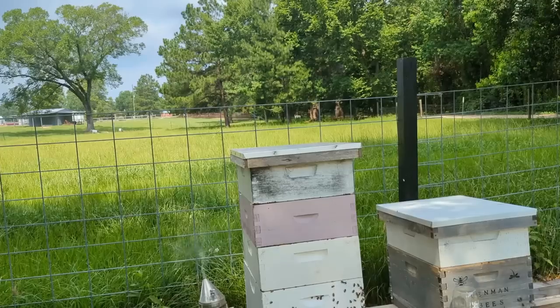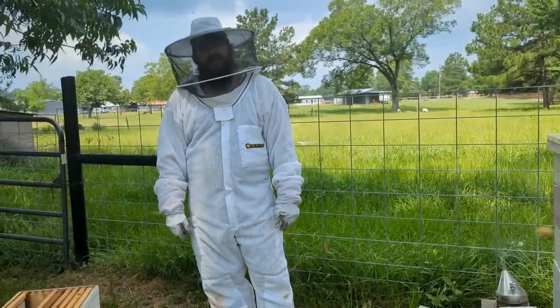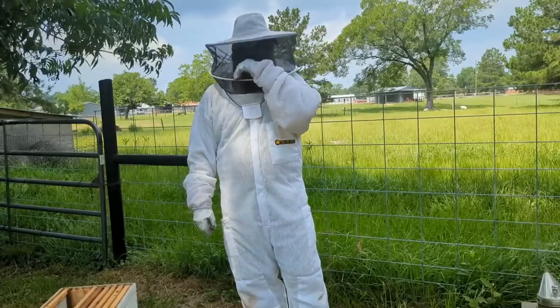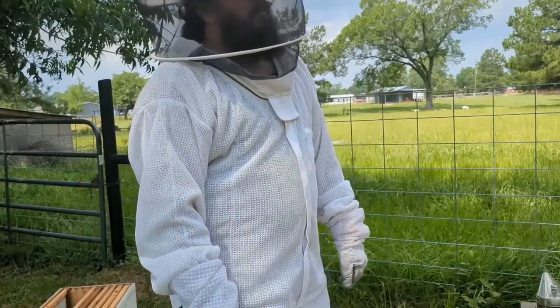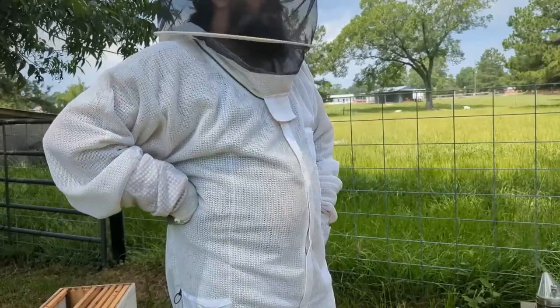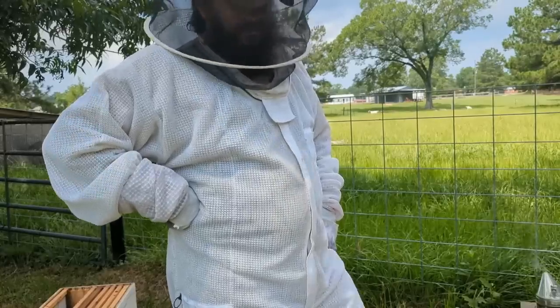The last thing we have to do is just clean everything up. These bees are super gentle compared to what they were before. Thank you all for joining us and checking out the hives. We will have a third hive — Pop gave us one — and we'll move it down in place of the hive that we lost. Thanks so much for joining and we'll catch you on the next one!